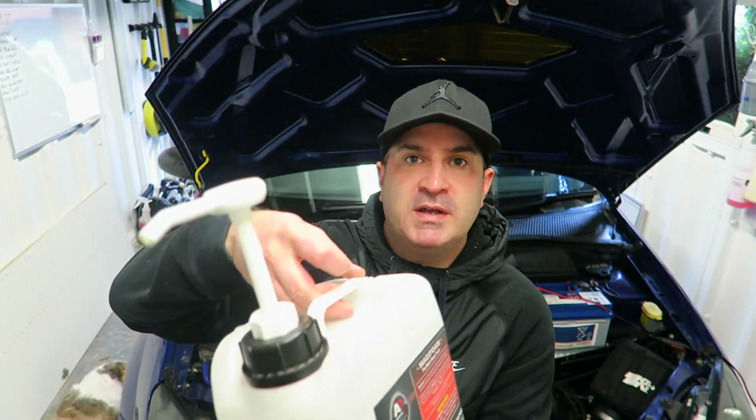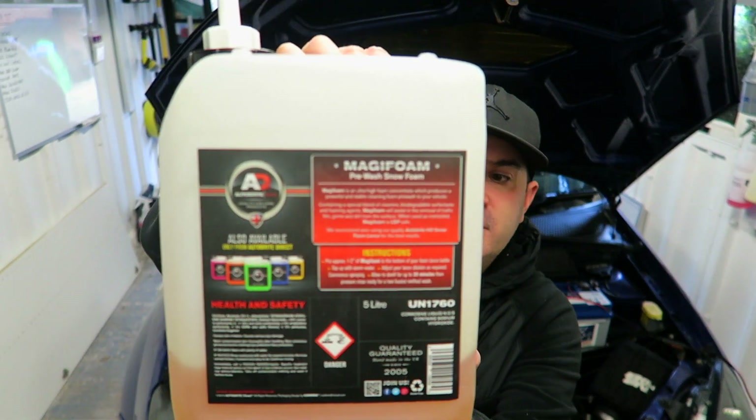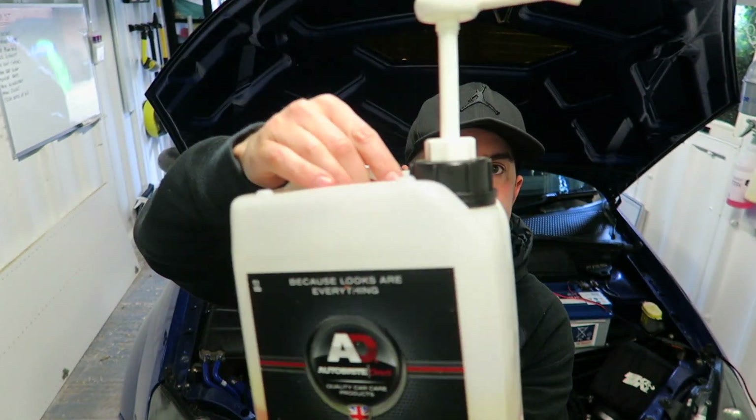So the review I'm going to do today is on this - it's Autobright Direct Magic Foam. You can see I've got it in the 5 litre drum. I have been buying this stuff for years. This is not a sponsored video, I bought the product out of my own money. I'll link a description for it in the website, and in all honesty it's one of the best snow foams that I've used.